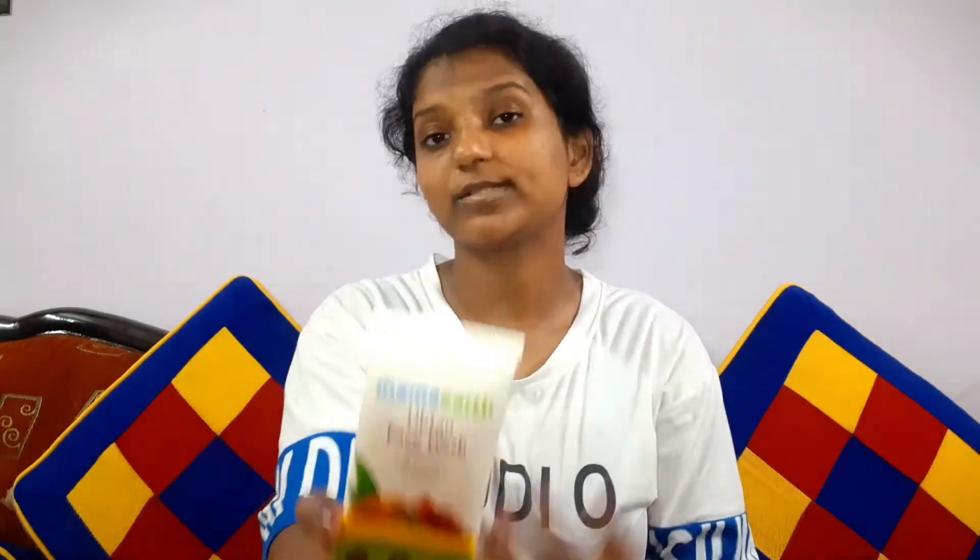I've just cleansed my face using the Mamaearth Ubtan face wash. This face wash contains small granules that help in mild exfoliation. I'll put a link in the cards below so you can check out a detailed review of this face wash.